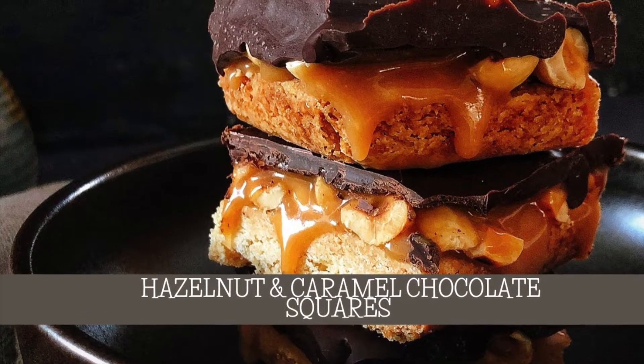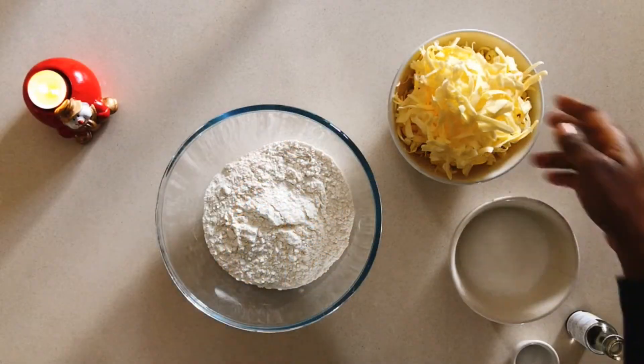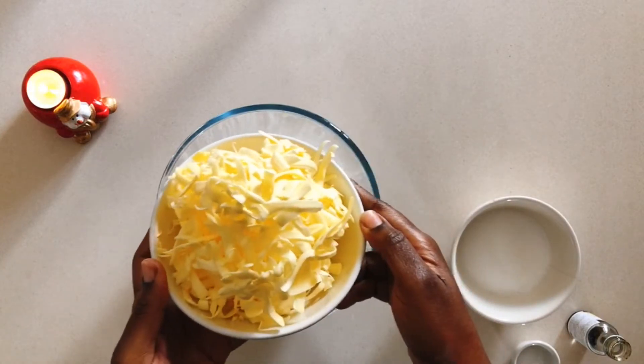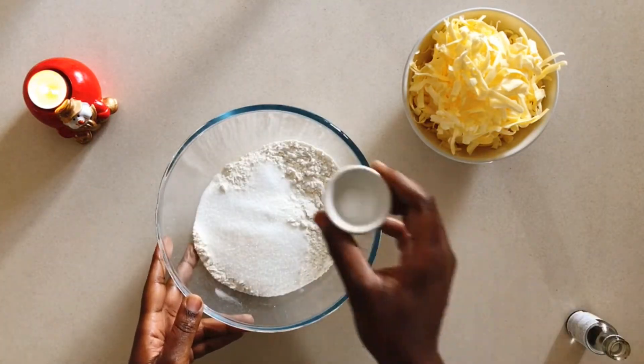Hello, thank you so much for stopping by. Let's make my hazelnut and caramel chocolate squares. First, we're going to do the shortbread. I grated the butter because not all of us have a food processor at home, so that's how we're going to do it in this recipe.